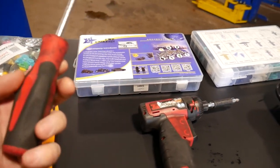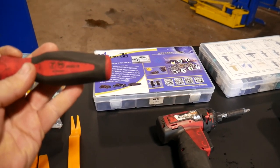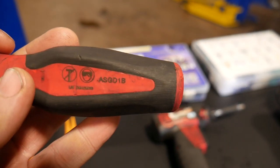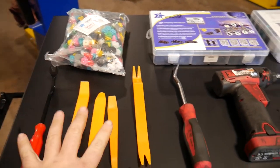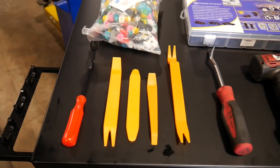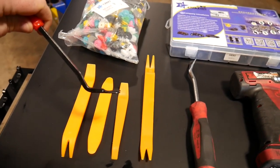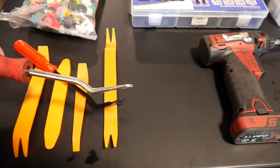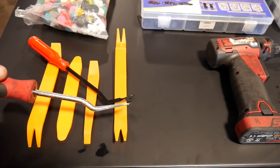The Snap-on trim clip remover is the one I'm used to using — it is an ASG D1B. These you can also get off of Amazon; I'll put the links down in the description. They work really well. I like this one because it's got more of an angle to the head, so it makes it easier in some tighter spots. It's also got a slightly smaller head to it.